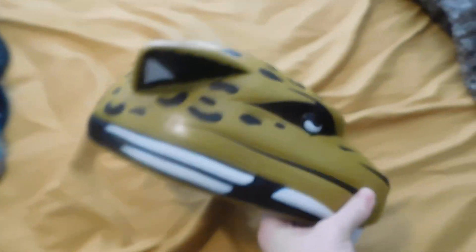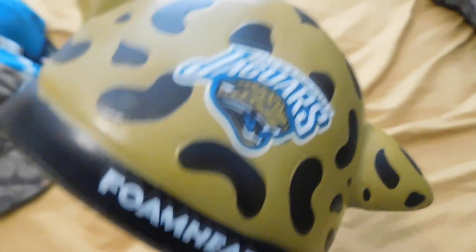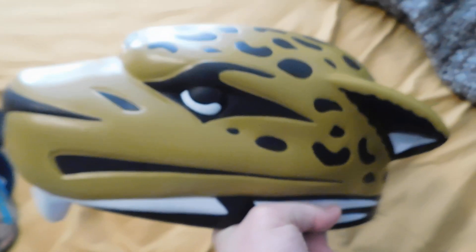And lastly, we have a foam head. What year was this made? Well, it doesn't say, but I'm assuming early to mid 2000s.